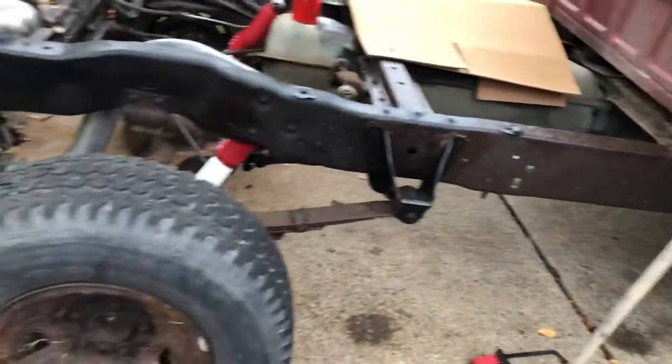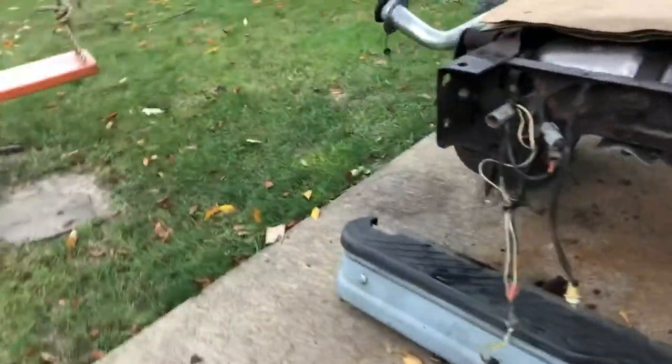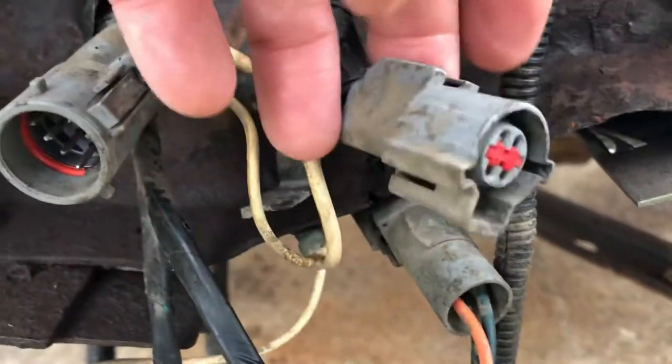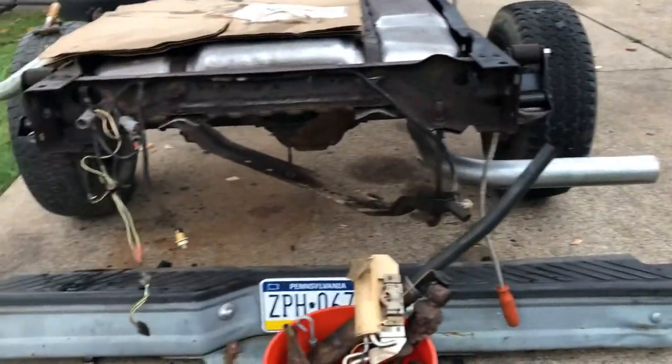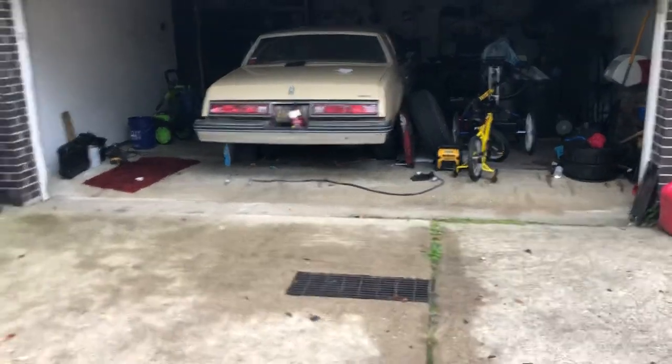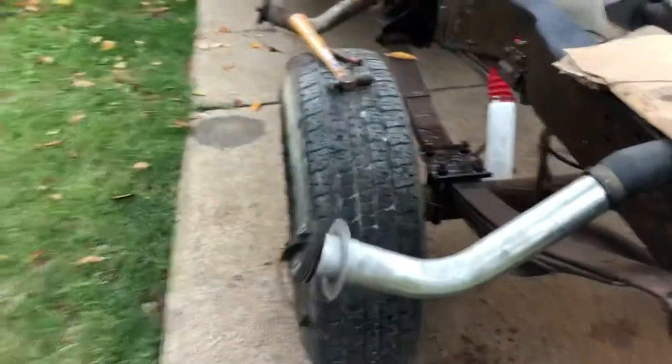That's pretty much it — you take those six bolts out, and the next thing is going to be to remove the wiring, which is just two clips here and here. That wire harness runs right below the tailgate across to operate the tail lights. So if you want to, you can remove the tail lights and remove that wiring harness, which is one strand of wire with four bulbs and two plugs.